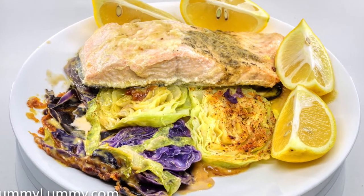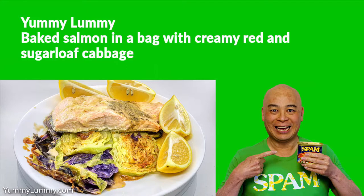A squeeze of lemon juice plus the melted butter from the bag really added to the taste. The whole meal was delicious.